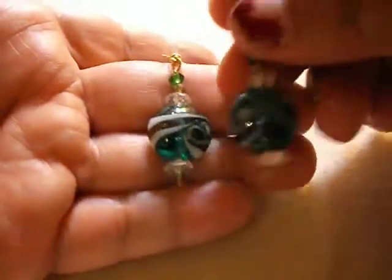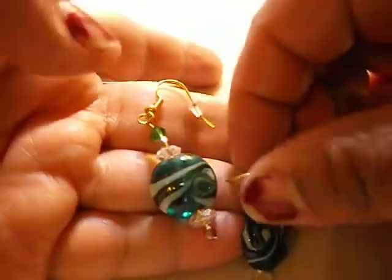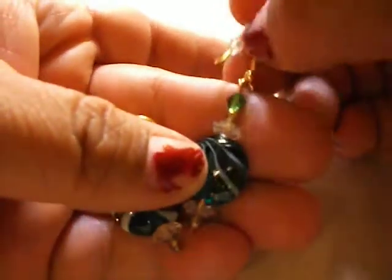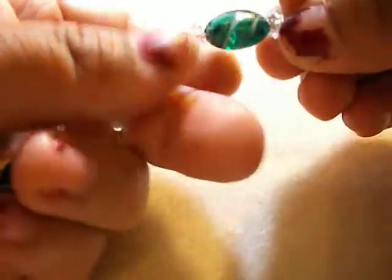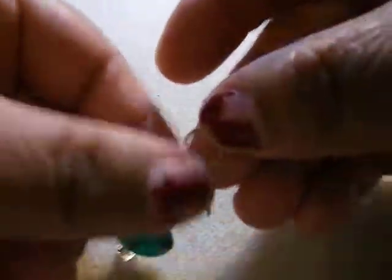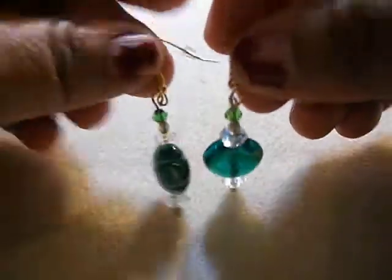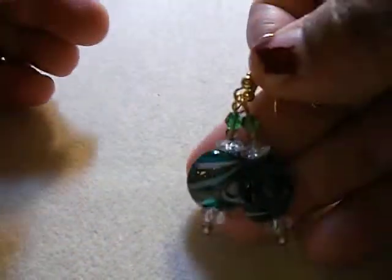Then I got these little green ones. These are a very small dangle — they're also lampwork, with some crystal green beads and some clear ones. I used a gold hook and it's also hypoallergenic, so there's no nickel in them. For those who are allergic, they don't have to worry about it.